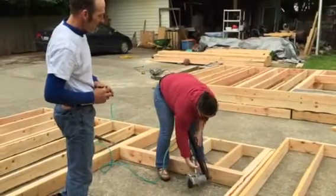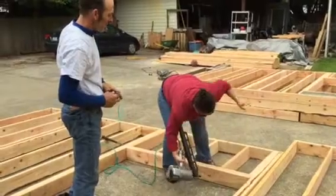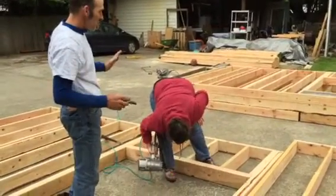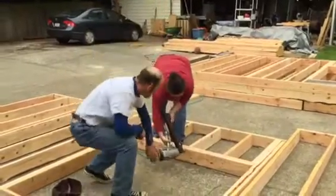Keep your feet and everything out of the way. See how close? That's why you want to keep your feet, keep everything out of the way. You'll feel that.